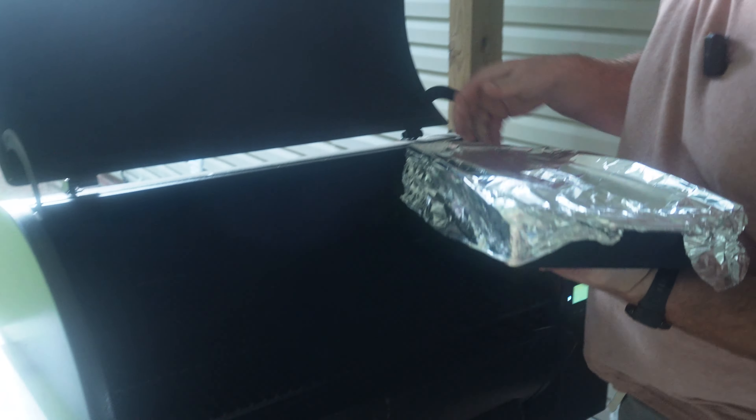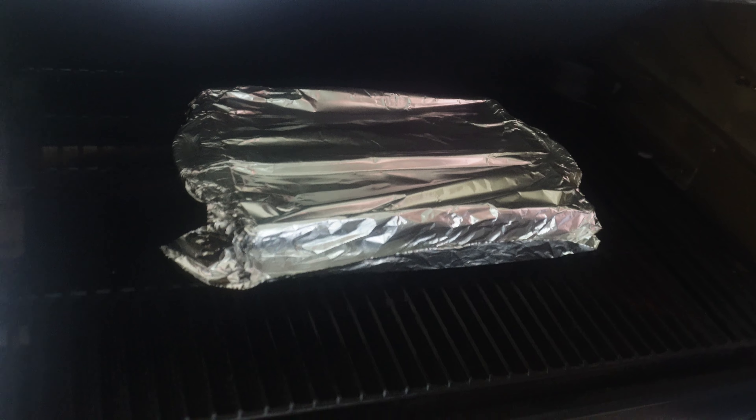I'm running this Traeger at 375 Fahrenheit. Just going to go right in the center, shut her down. We're not going to look at it or do anything for 30 minutes. We'll be back after 30 minutes.